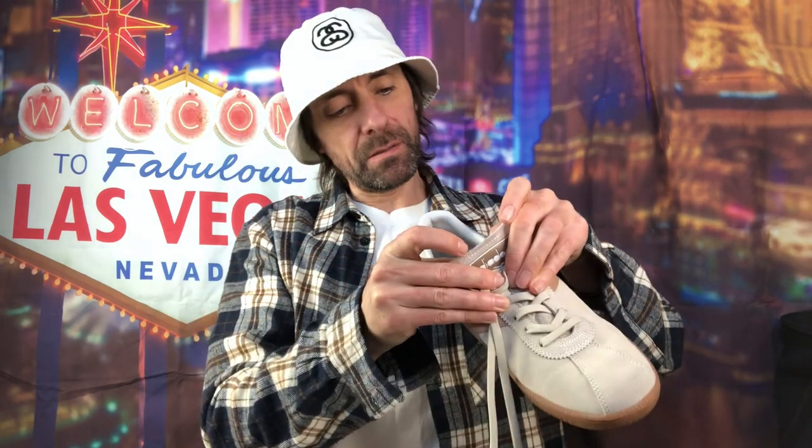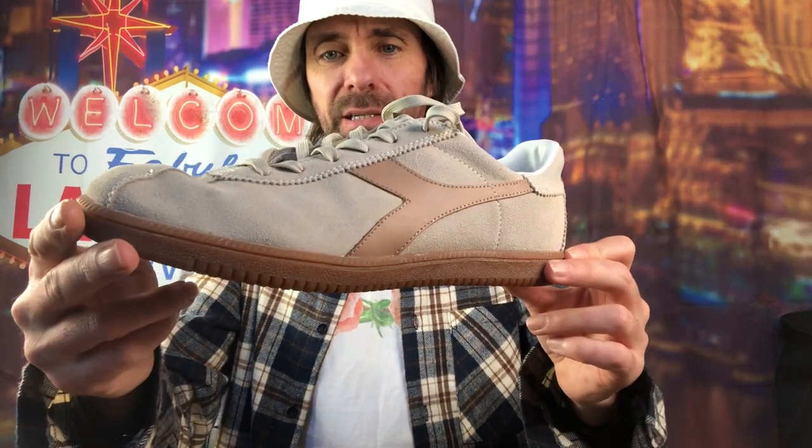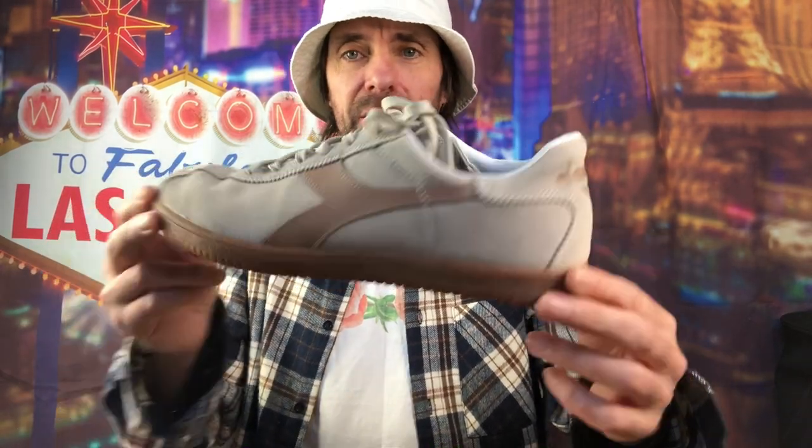The soles are really nice. What size are they? They're an 8 - a bit small for me. That's the only thing when I'm buying trainers - if they're a size 9, sometimes 9 and a half, and I really like them, it's like do I need to sell them? But these are really nice, a really nice colour as well. I really like them.